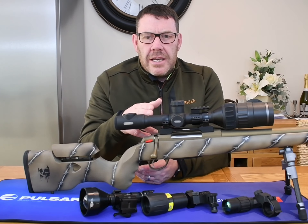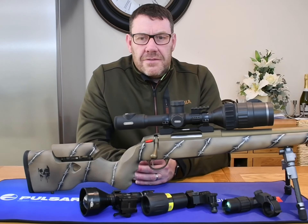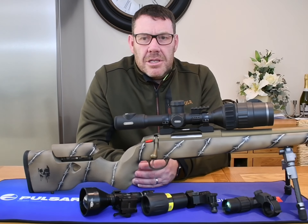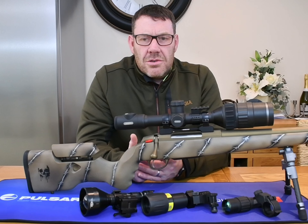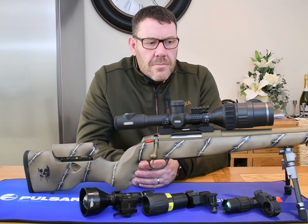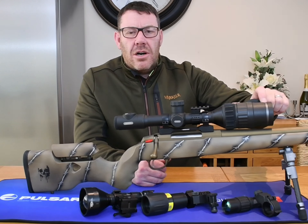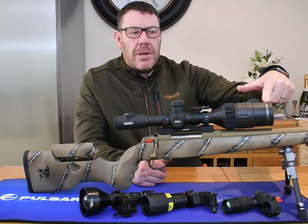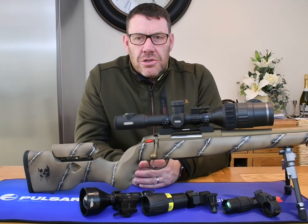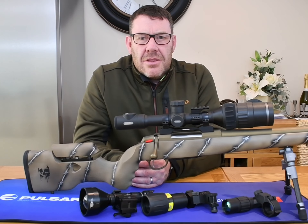I've already touched on the two to three second startup time. It's IPX7 waterproof rated — one meter of water for 30 minutes. Nobody's intentionally going to throw their rifle into a meter of water, but it does mean that any elements you're out in during winter or summer, the C50 will cope with no problem. Moving to the front, the lens is a 50mm f/1.4 aperture lens.